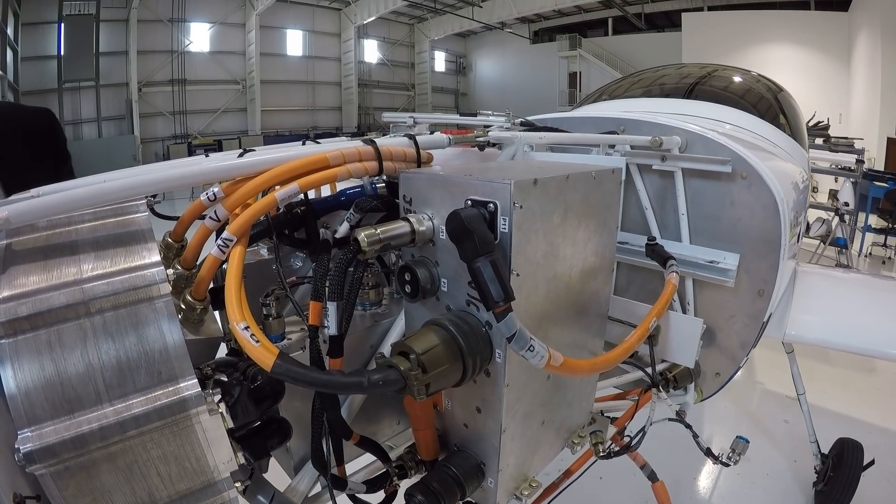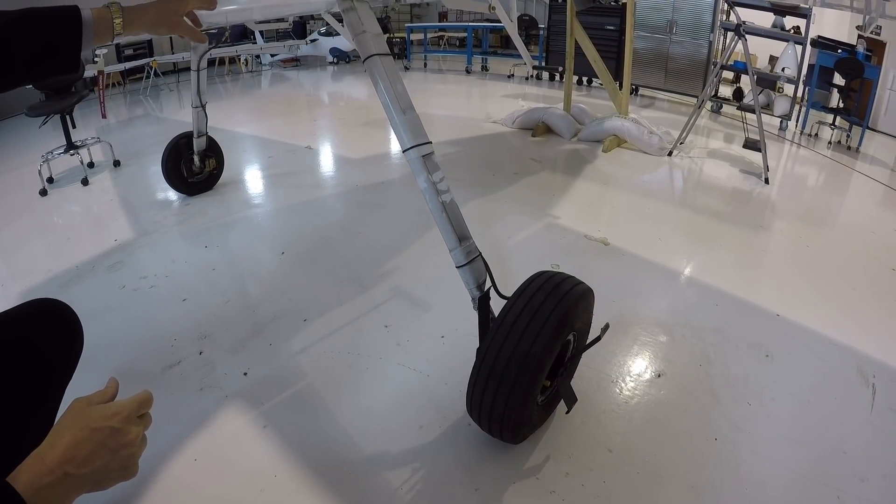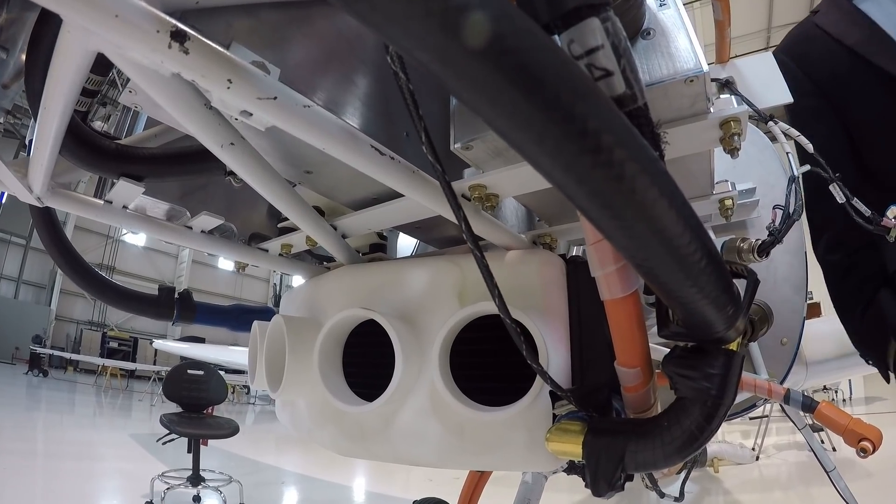In April of last year, we made our type certificate application for the airplane — the two-seat trainer. The new FAA amendment to Part 23 allows for electric aircraft for the first time in history. Just a few months before that, the FAA put in force the new FAR Part 23. There are four levels under that amendment that allow electric aircraft, and under Level 1 electric is permitted. That is the certification basis that we have now begun with the FAA to bring the eFlyer to certification and market.